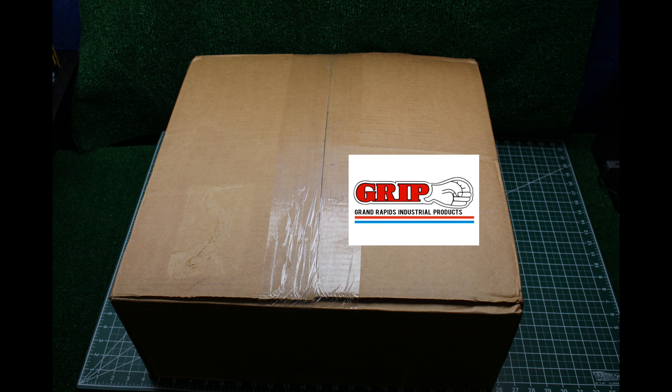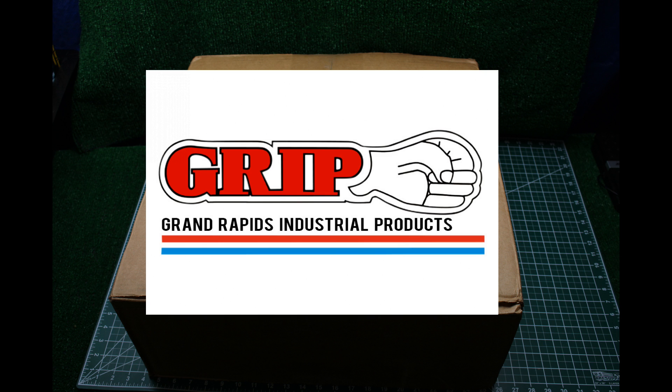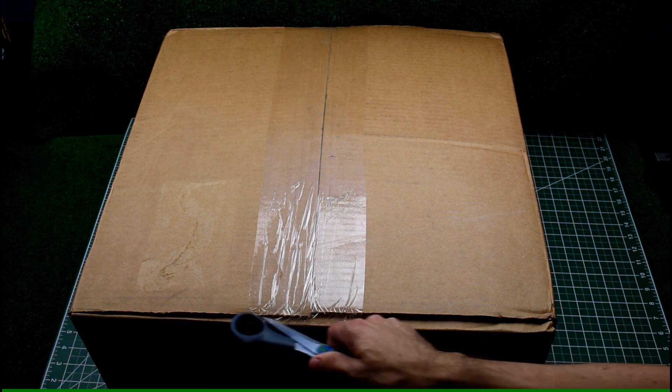Grip Tools sent us this wonderful package for free to show off some of their products and to promote Grip Tools. I was not paid to accept these tools. Go ahead and check out their link in the description. Hello and welcome to How-To Engineering. Today we're opening a package from Grip On Tools. Thank you to Grip Tools for this wonderful package.